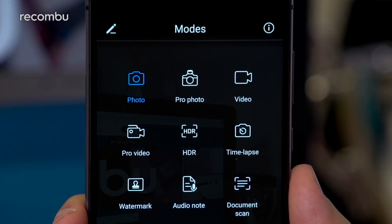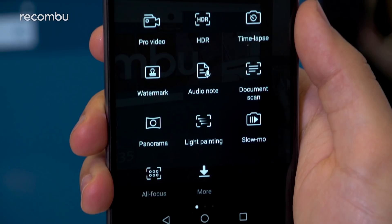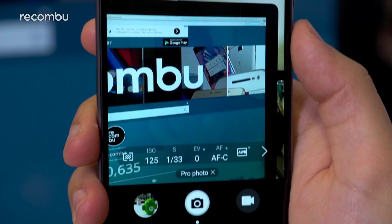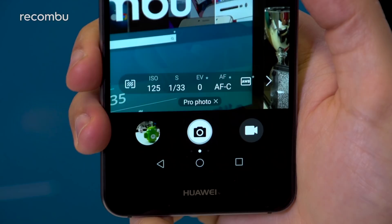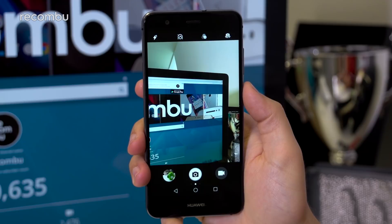Some of the more unique native offerings that you'll seldom find outside of Huawei's handsets include Pro Video Mode, Watermark, and All Focus, which lets you refocus shots after capture. There are also more conventional but nonetheless useful inclusions like manual control and HDR shooting. Tapping the mode name near the shutter will revert you back to standard still capture, so no matter where you are within the camera's experience it's easy to jump back to simple snapping without having to swipe around first.